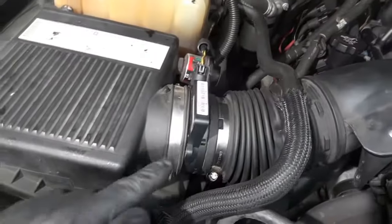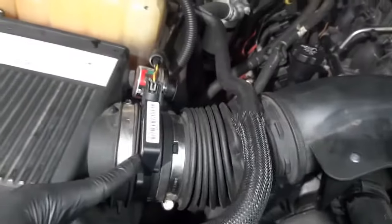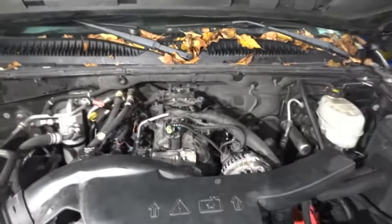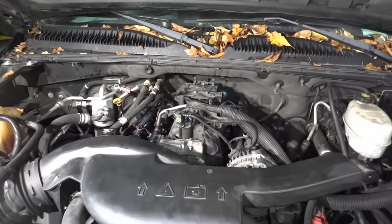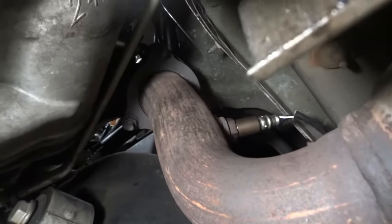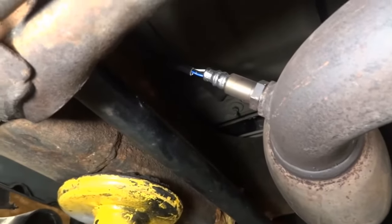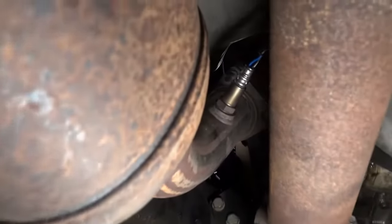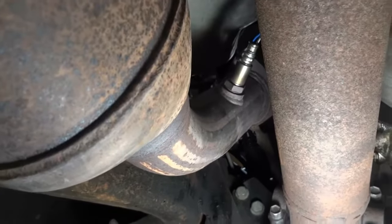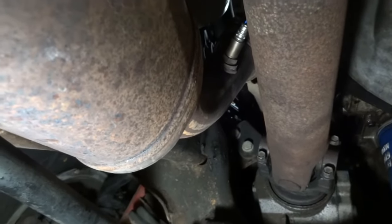The mass airflow sensor right there is also new — a Delphi part. So the mass airflow sensor has been replaced. And then the O2 sensors also. Under the truck on the passenger side, bank 2 sensor 1 has been replaced, bank 2 sensor 2 has also been replaced. This truck got four new O2 sensors — bank 1 sensor 2 and bank 1 sensor 1 are also new. The issue still remained, so the issue wasn't fixed.